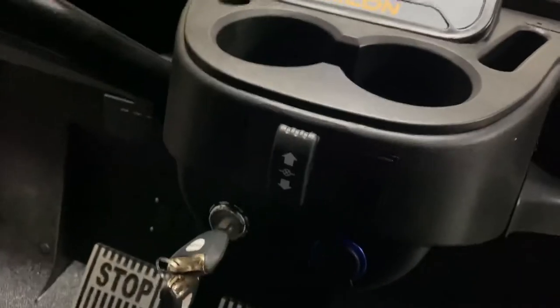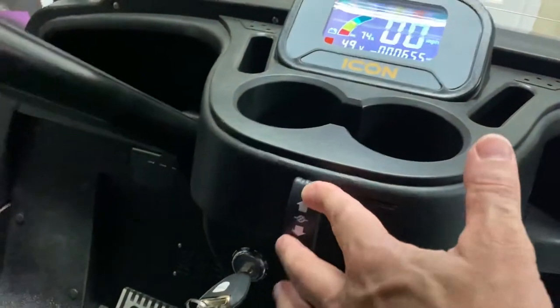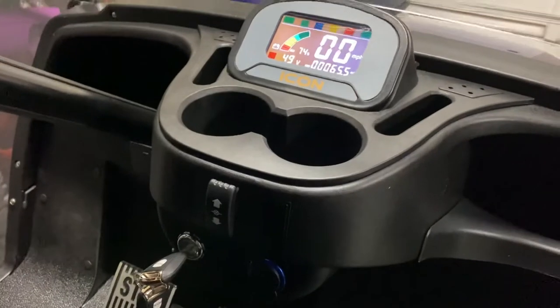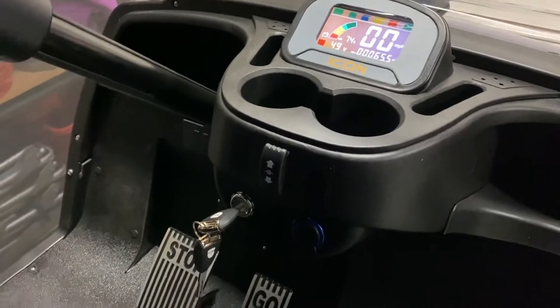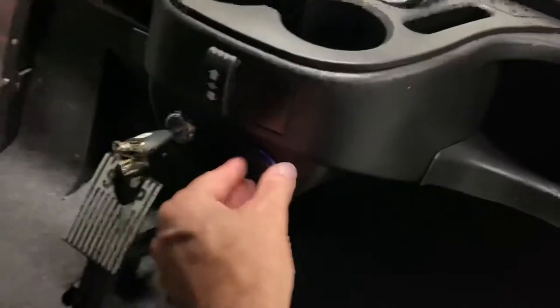Another feature that I didn't mention was the forward and reverse button. It's right here on the front console, easy to switch, and I like that. Other golf carts I've seen have the direction switch under the driver's seat, so you have to reach down to change directions, but on the Icon it's right here on the dash, which is really nice.